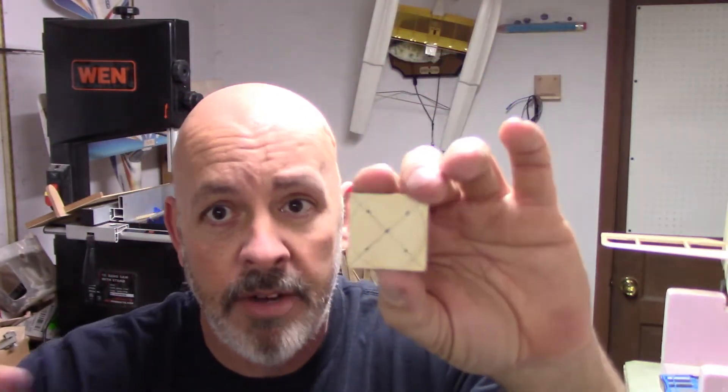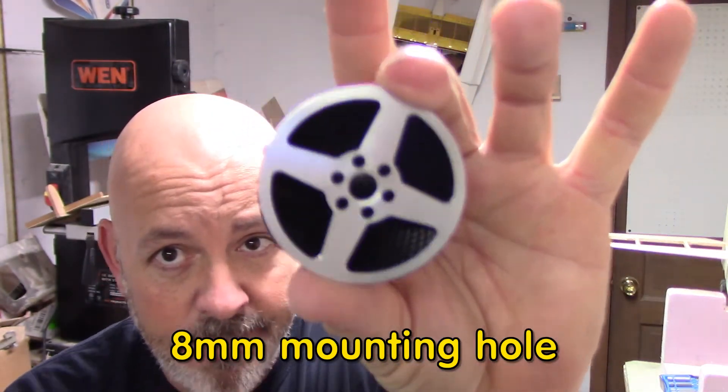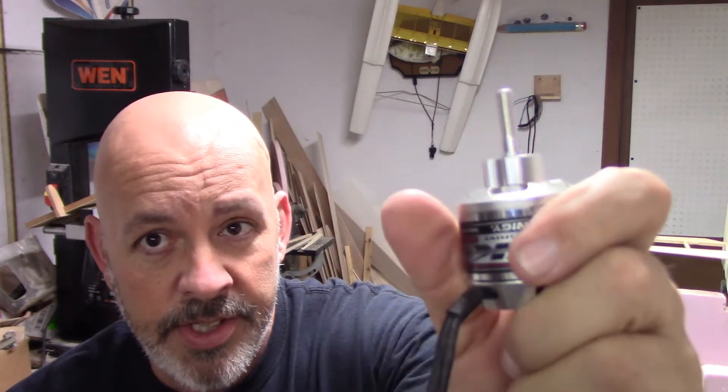The other problem is that the mounting hole on the inside of the spinner is 8 millimeters, and the shaft on the motor is 6 millimeters. So you have 2 millimeters of play, and you can't deal with that. I had to find something I could use as an adapter. On my DH71 — my DeHavilland — with the same motor, back when I got that one about two and a half, almost three years ago, these things came with adapter spacers so you could go from 6 mm to 8 mm.